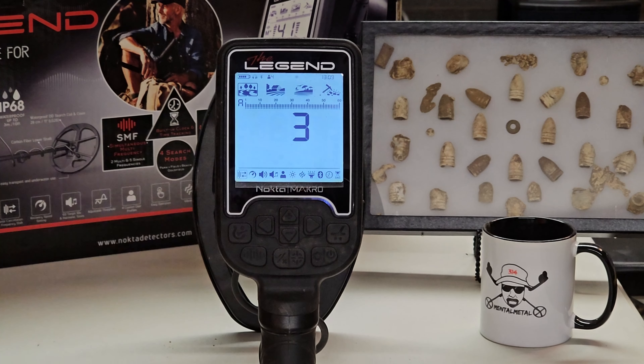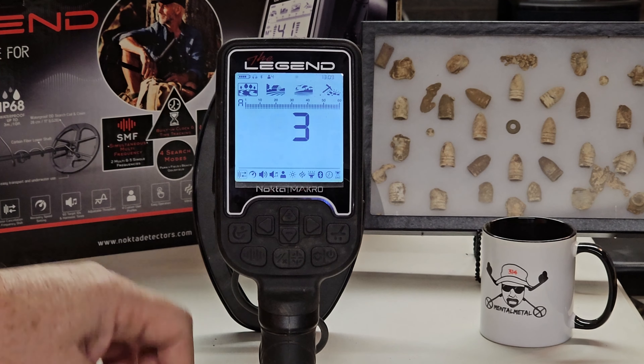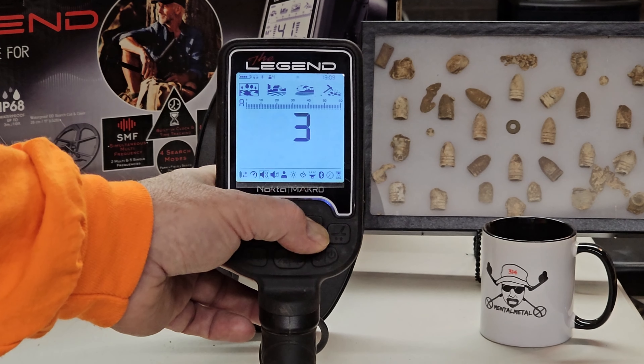I bet you can pretty much tell which one's your flashlight. If you go all the way over to this one — this icon here, the one that looks like a flashlight — you would be correct. That would be the flashlight feature.